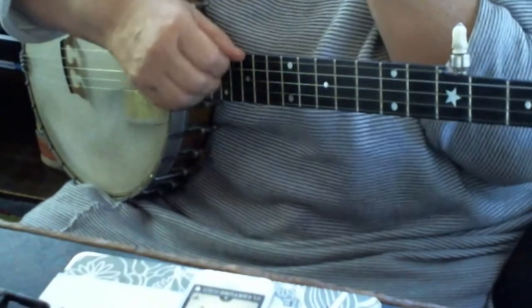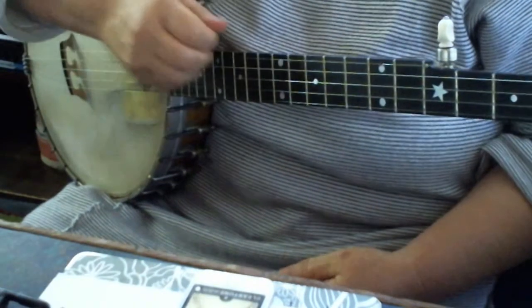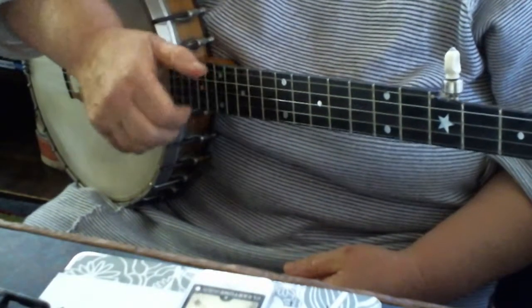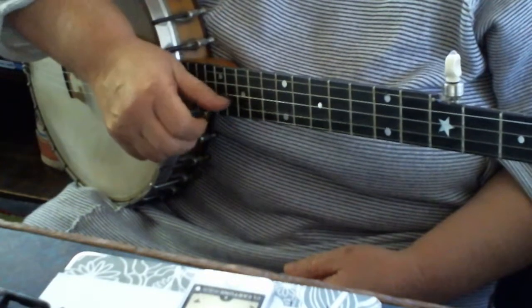Okay, I'm going to do two separate videos here. This is Last Chance Tuning. Here, you're in a G tuning, right? G, D, G, B, D.